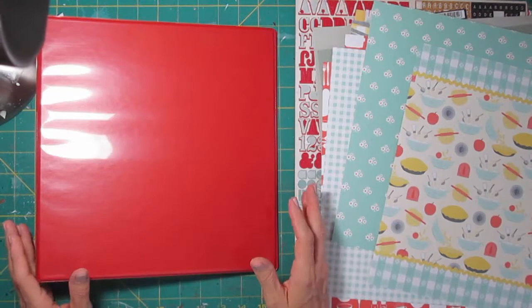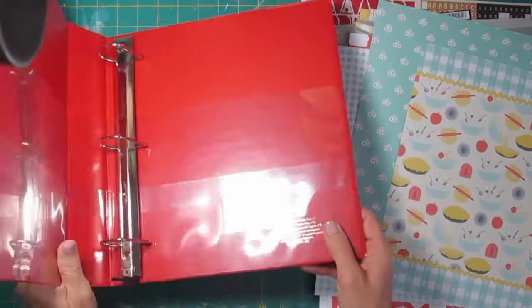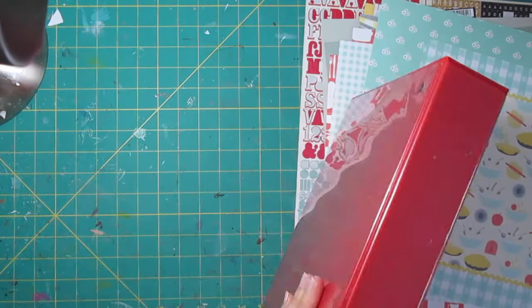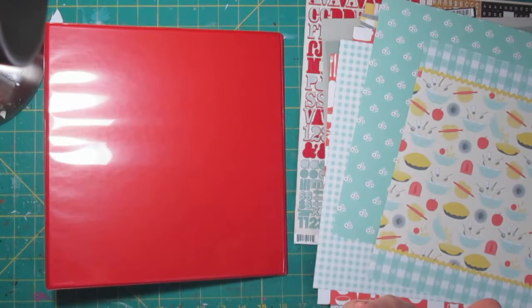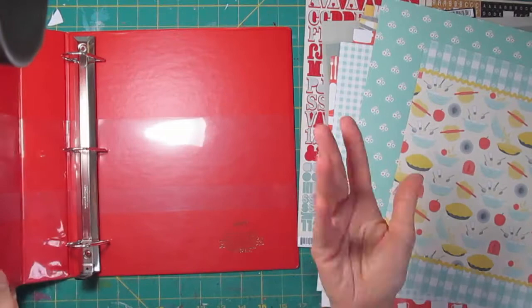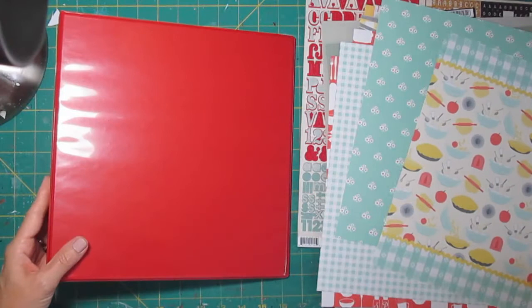Coincidentally I had some Staples ink rewards to spend, and we happened to be going by a Staples. I picked up a new notebook — the red one was on sale, and I remembered red was in my paper collection, so I went ahead and got it. This is one where you can slide paper down into the cover, which is what I wanted. I could keep recipes on a tablet, but I don't want to tie up an electronic device in the kitchen for an hour while dough rises. Sometimes the old-fashioned paper way is the best way.